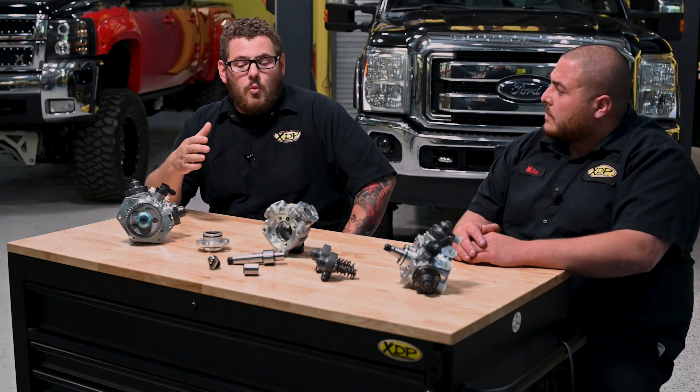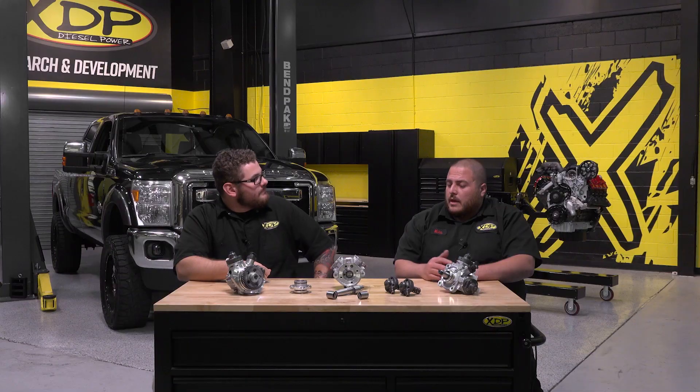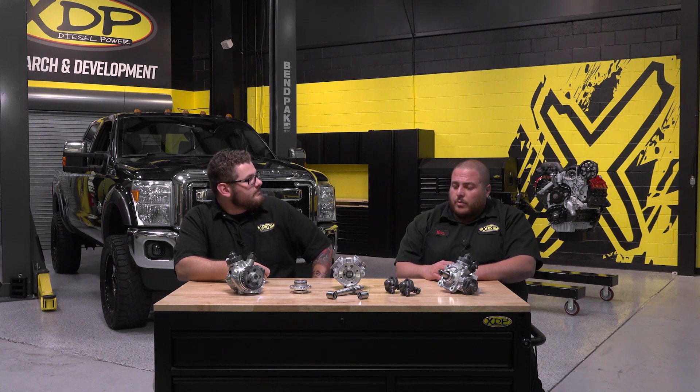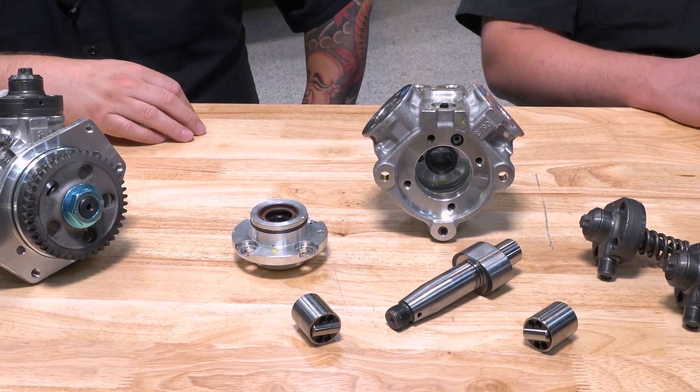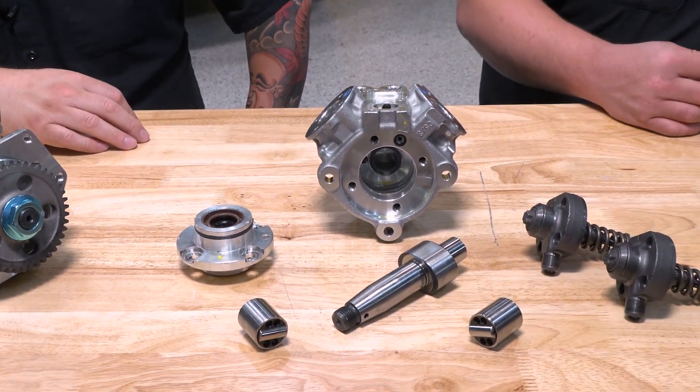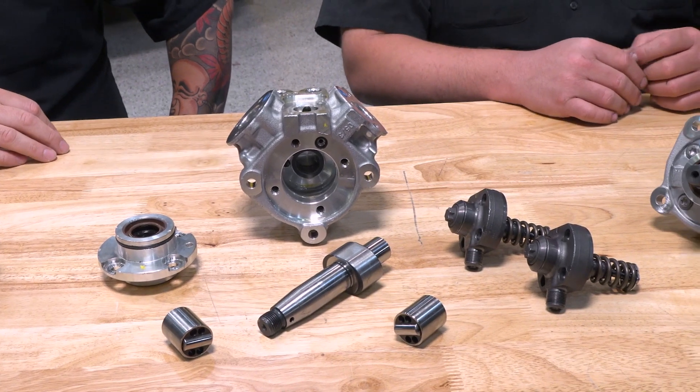So just getting right into it — what is a CP4 pump? It is a Bosch high pressure fuel pump used in 2011 to present day Ford applications, and then 2011 to 2016 GMs, and Dodge had a very short run in 2019 and 2020.